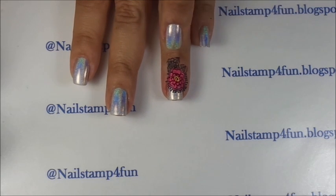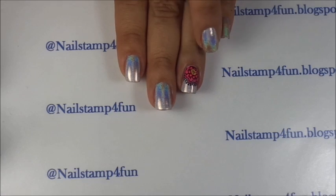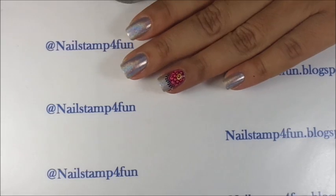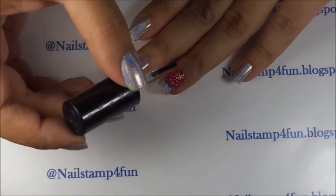Now I'm going to clean up before I apply a top coat. I have just finished up cleaning around my cuticle nail. And all that you have to do is apply your top coat again to seal in the design.